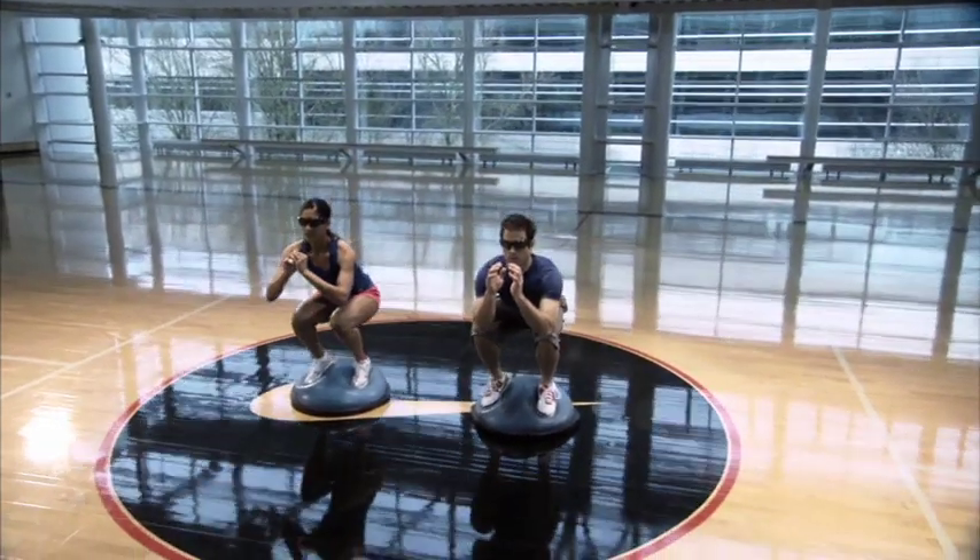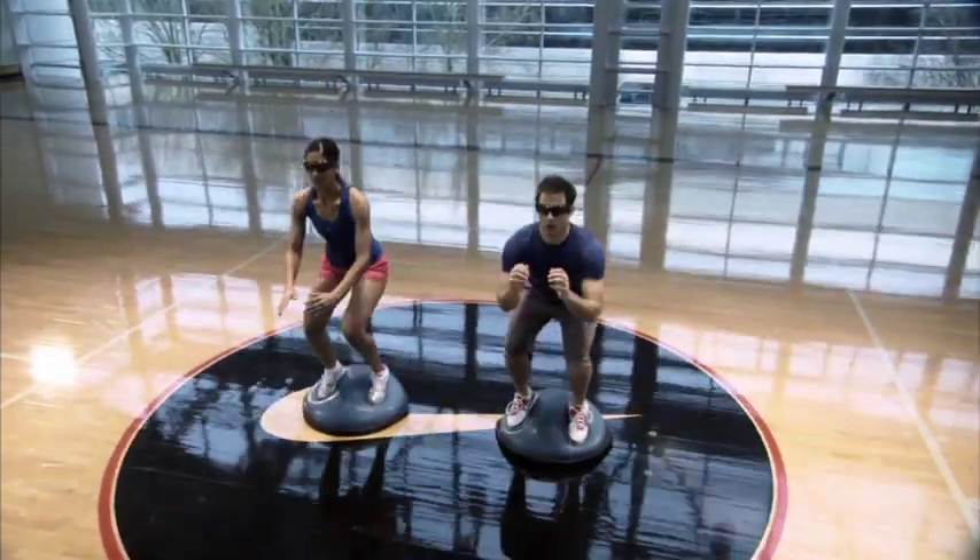Do this drill first without the strobe, then with, and again without, so you can feel the training effect.